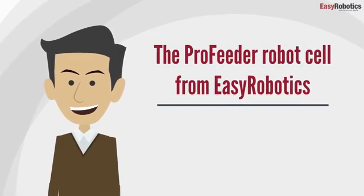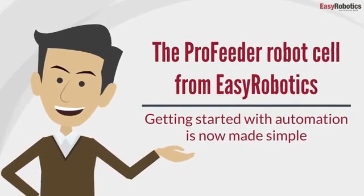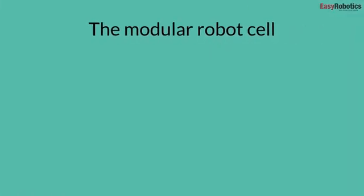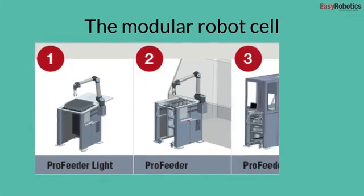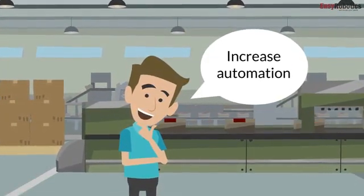The ProFeeder Robot Cell from Easy Robotics. Getting started with automation is now made simple. The modular robot cell can be built up in three stages, in line with your needs to increase automation in the production process.